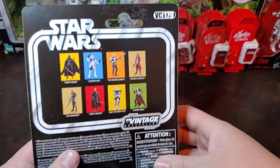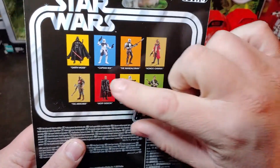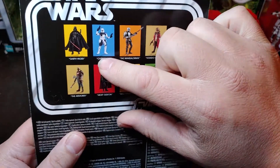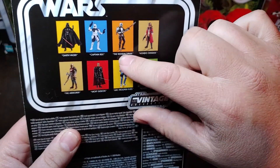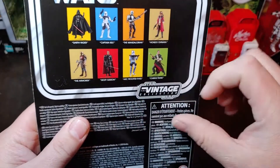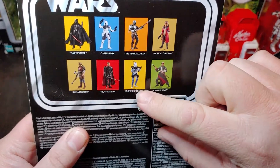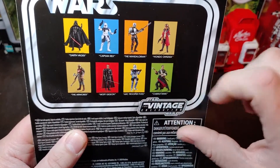On the back here you can see that she is VC-179. Has the upcoming figures also in her wave: the Rogue One Darth Vader, Clone Wars Captain Rex, Beskar armor Mandalorian, and Moff Gideon. Previous waves are Drooper 5's, Chirrut, and Hondo.